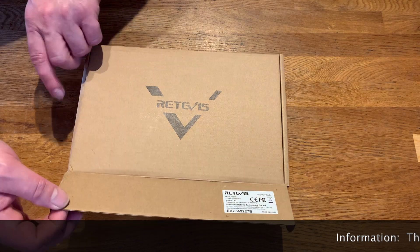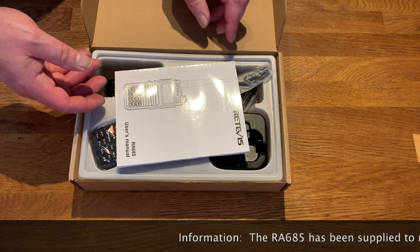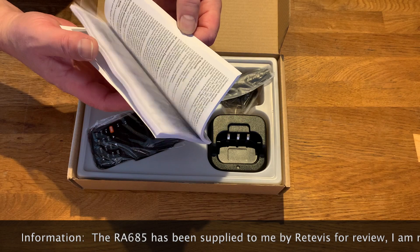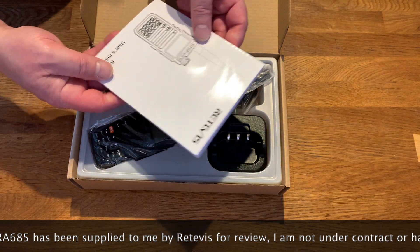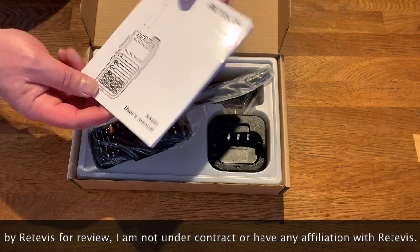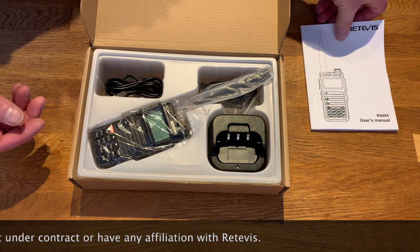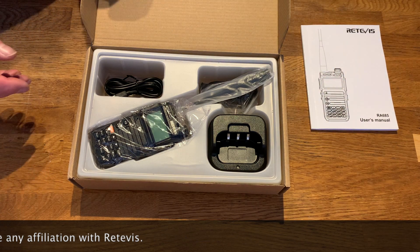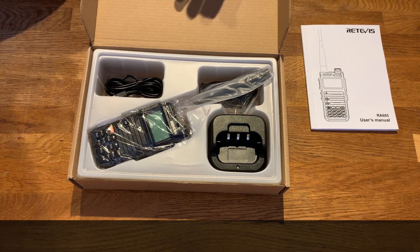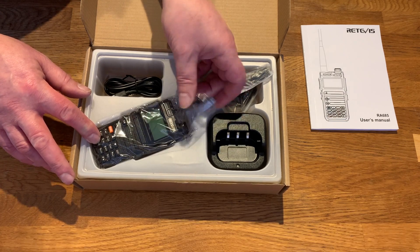So let's have a look at what's in the box. It comes with the manual — quite a thick one, and it's in different languages, which is quite nice. It's the RA685 from Retivis, retailing at around £41 to £49 depending on where you purchase it. I've got no preconceived ideas of how good or bad this radio is, but I've been asked to look at it, so let's do that.